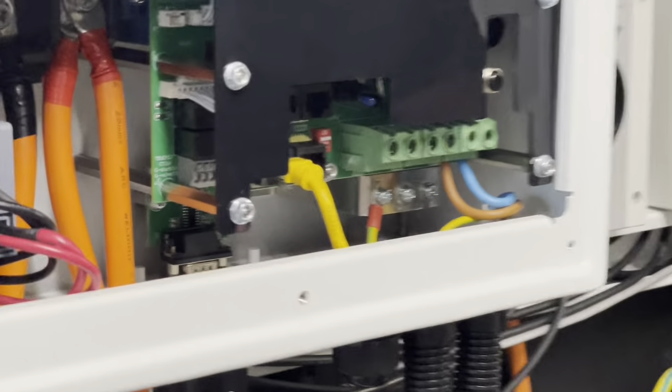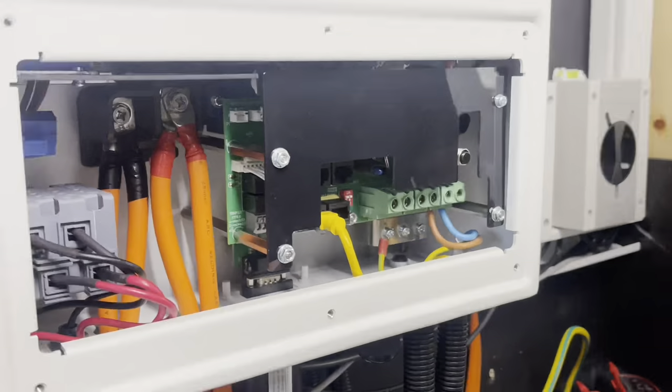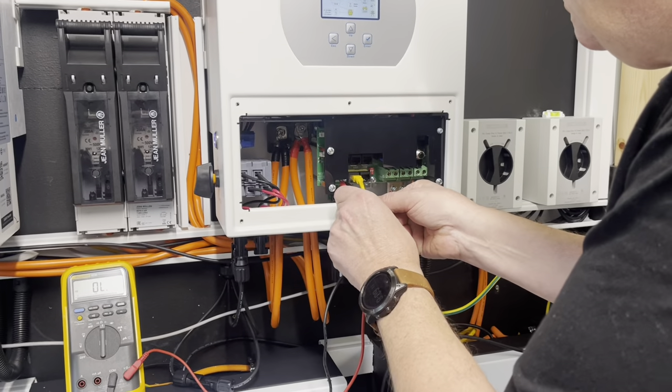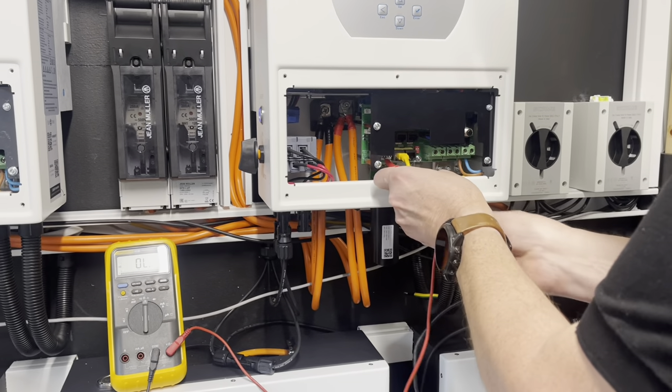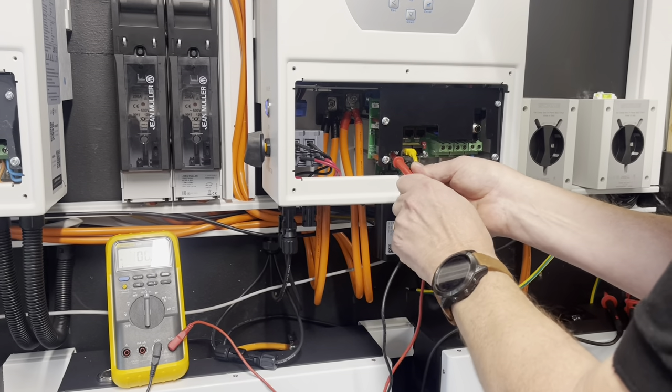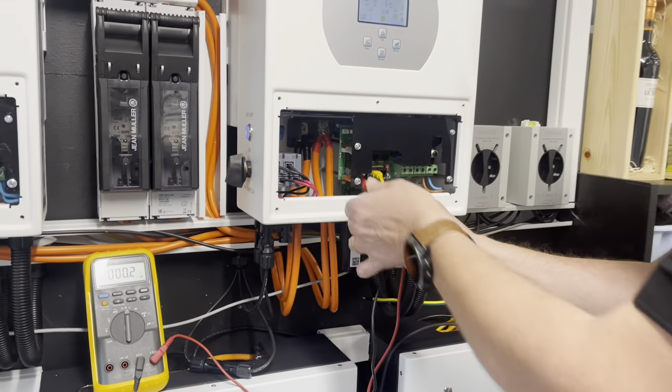On here, terminals five and six are a dry contact. If I put my meter on here, you can hear the relay is closed. Let me push the probes in a bit.